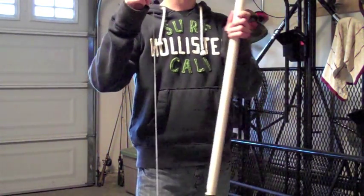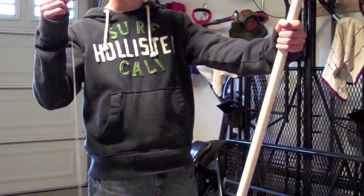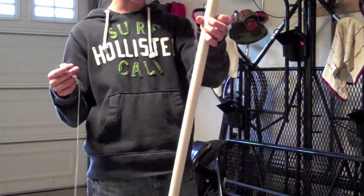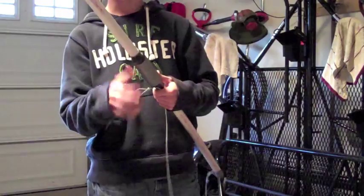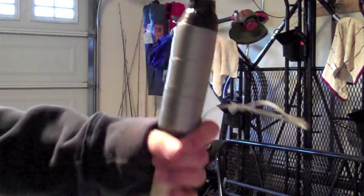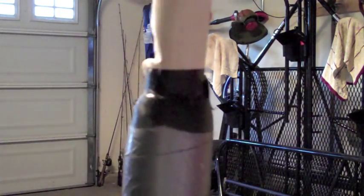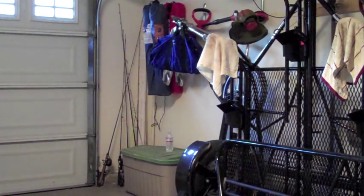I didn't have the design for this — I copied it off another YouTube video and I'll put that in the description. So this other video is probably a bit better; he put some more modifications on it than me. I put a hand grip on, just out of pipe insulation and duct tape to hold it down.